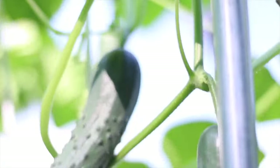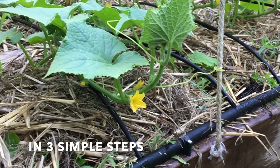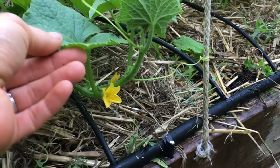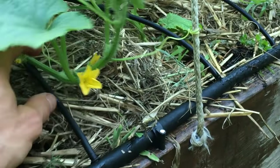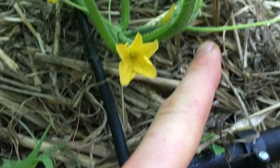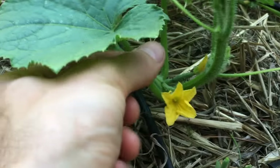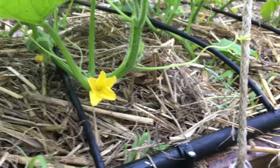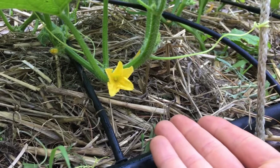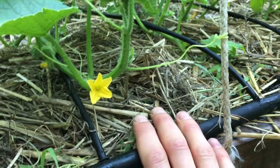Hi everyone, in this little video you're going to learn how to grow cucumbers vertically. Cucumbers are vine plants — they have tendrils. This plant likes to climb. Many people grow cucumbers on the ground, however they take up a ton of space. They don't grow uniform, their bottoms become flat, they typically get dirty and they're hard to find.